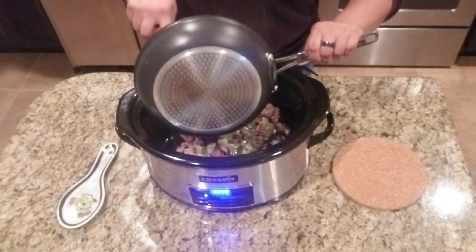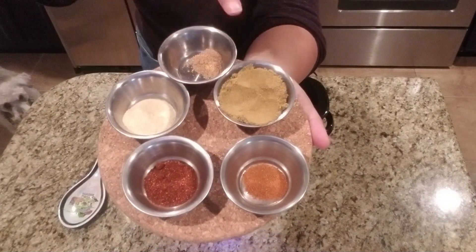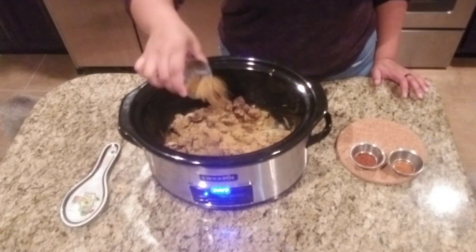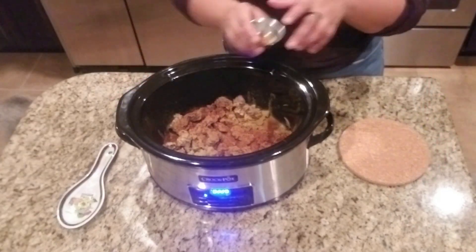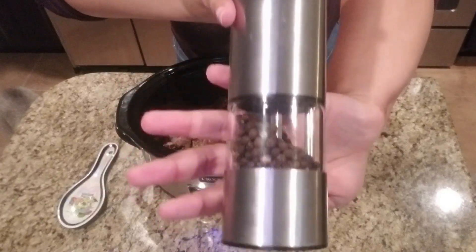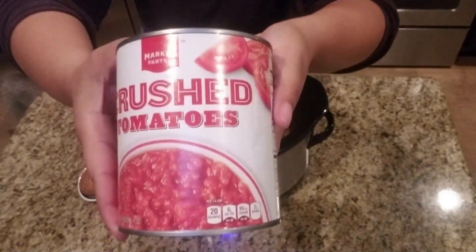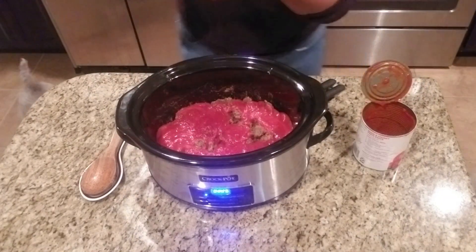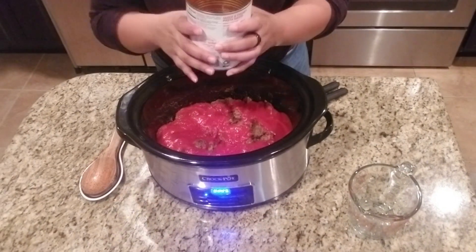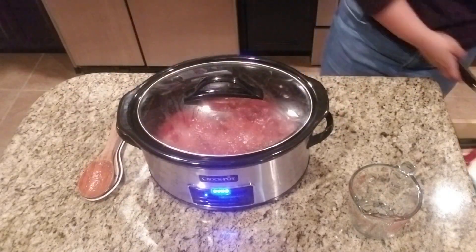I'm going to go ahead and put this into the preheated crock pot. Now we have our spices: coriander, garlic, cayenne, chili powder, and cumin — I'm just going to put all of those right on top of the meat, then add a little bit of salt and pepper and mix it up to make sure everything's seasoned very well. Then I'm adding one 28-ounce can of tomatoes and half a cup of water. I swirl the water around in the can to get all the extra tomato sauce out, and now this will cook for two hours on high.